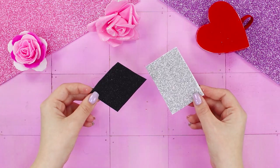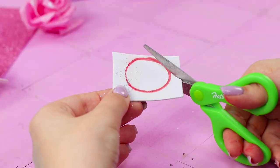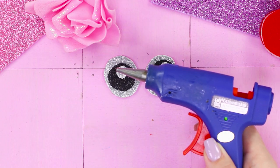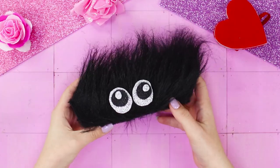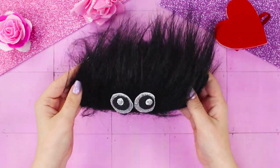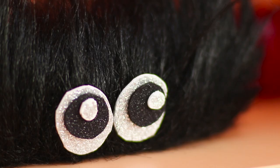Next, you will need small pieces of foam boards in black and silver. Cut out silver ovals. Glue smaller black and light circles on them so they look like eyes. Glue the eyes to the fur. You get such a funny hairy little monster! Oops — he seems to have swallowed your glasses! Let him live on the shelf, but just make sure you don't scare your grandmother!